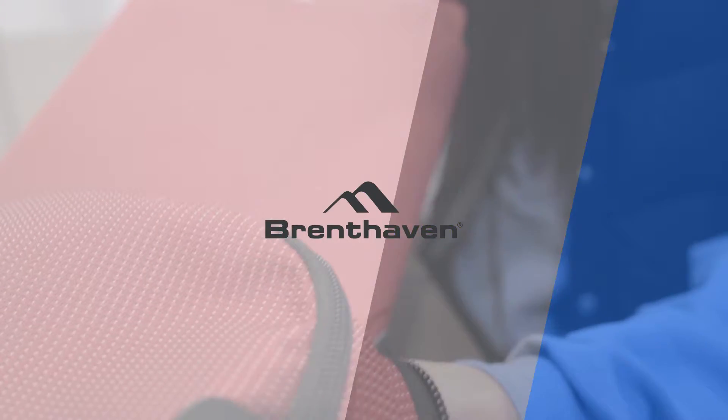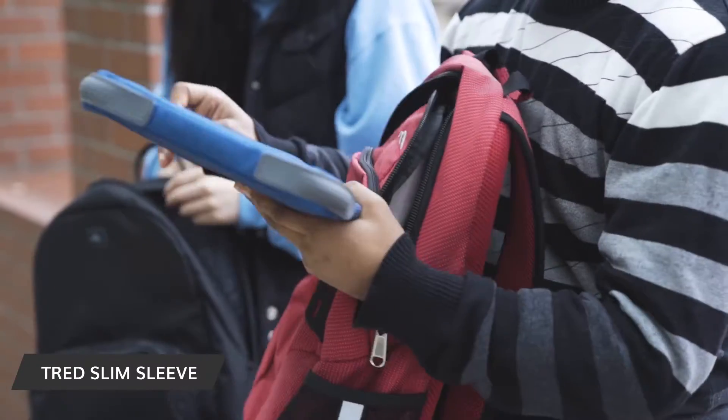Introducing the new Tread Slim Sleeve from Brenthaven. This case is our slimmest sleeve solution designed for students using backpacks. Its slim profile, vertical format, and top grip handle allow it to easily slide in and out of backpacks and shoulder bags.